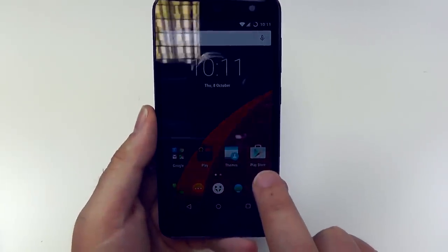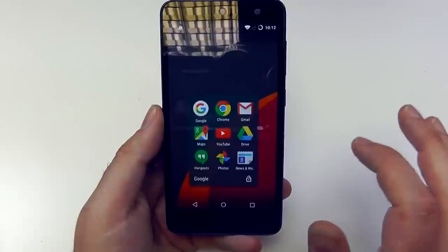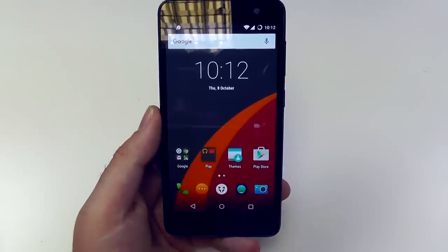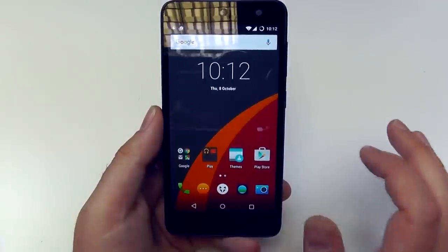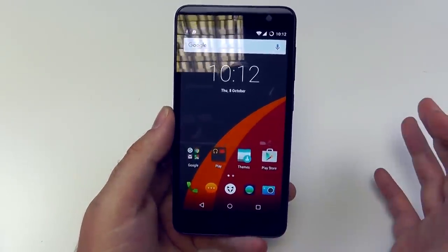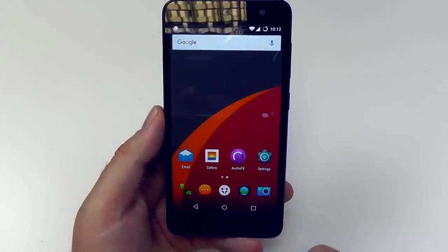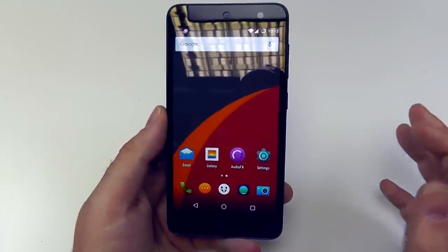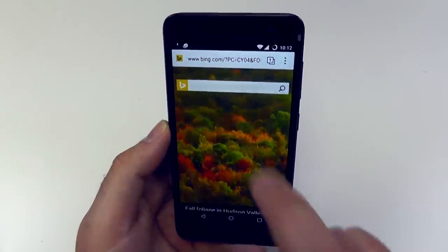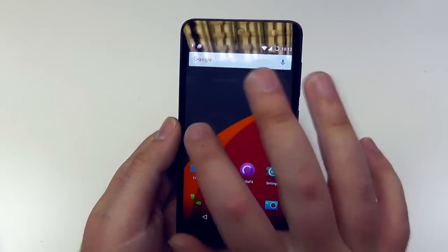A few people have asked if you get the Play Store because it's Cyanogen — you do. The Cyanogen project is Google certified, so you get the full Google suite of apps and the Play Store, as well as the Cyanogen theme store. There are quite a few built-in apps, but you can completely remove them, unlike other phones where you can't remove system applications. Things such as the audio effects software — you can uninstall it if you don't want it, and you can always get it back for free. The Cyanogen browser you can take out too. Interestingly, it uses Bing as its default search rather than Google, though that's all completely changeable in the software.